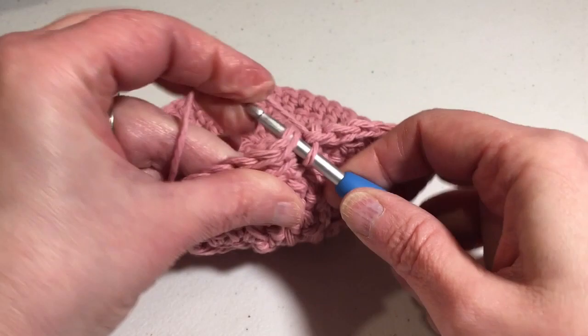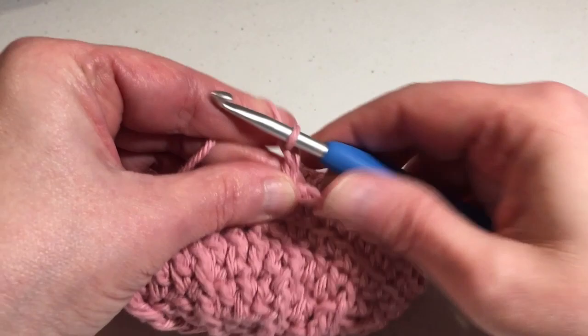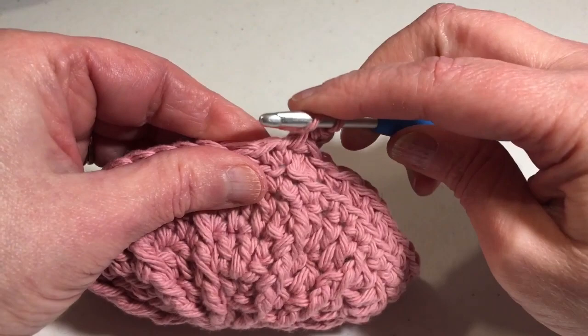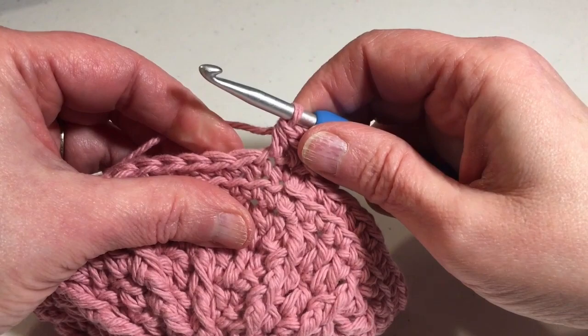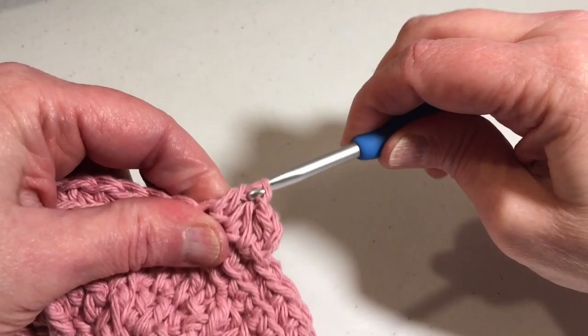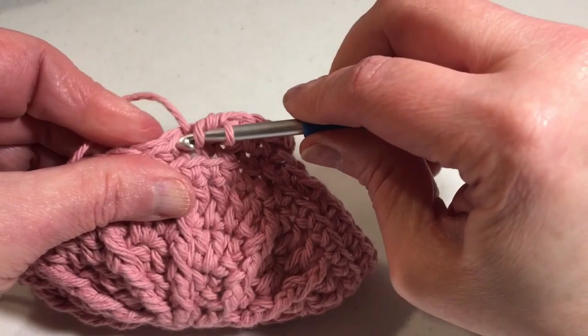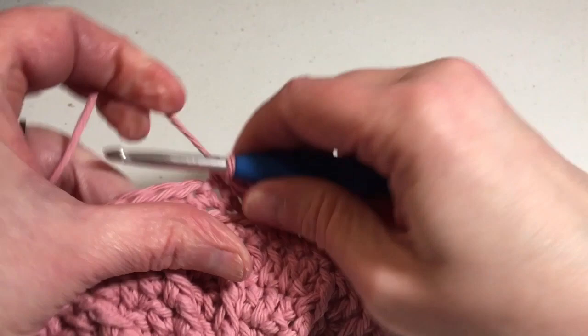Round seven and round eight are exactly the same. You're going to chain two — doesn't count as a stitch — and half double crochet into that first stitch. If you're not sure what a half double crochet is: yarn over like you're going to do a double, go into the stitch, pull a loop up, yarn over, and pull through all three loops. Half double crochet in every stitch around for both rounds seven and eight. Please complete round seven and round eight and I will meet you at the end of round eight.